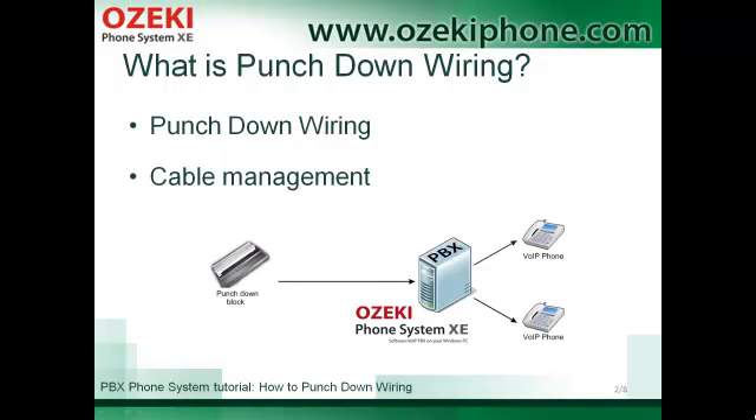So, what is punchdown wiring? Punchdown wiring is a technology that is used for connecting a UTP cable or a thinner telephone cable to a patch panel, punchdown block, or to a wall plate. You need to choose punchdown wiring to follow the proper cable management. It is frequently used in local computer networks.